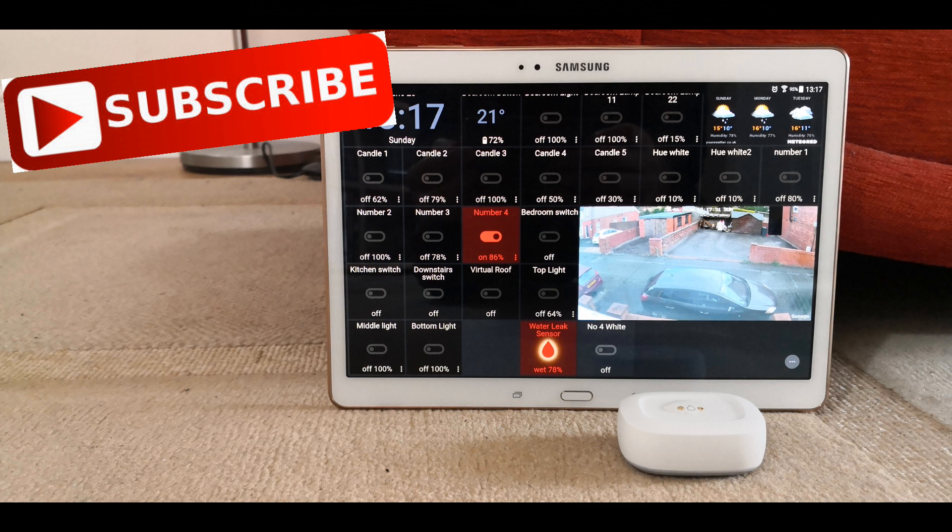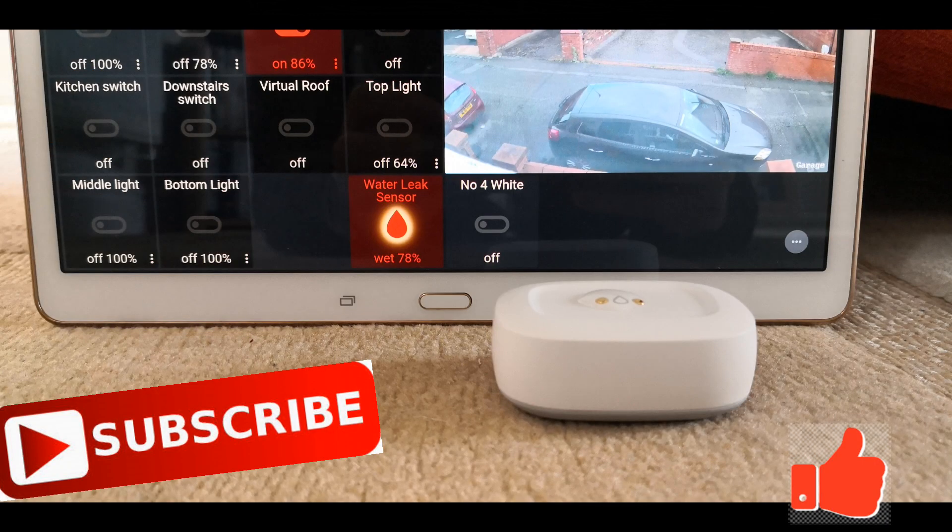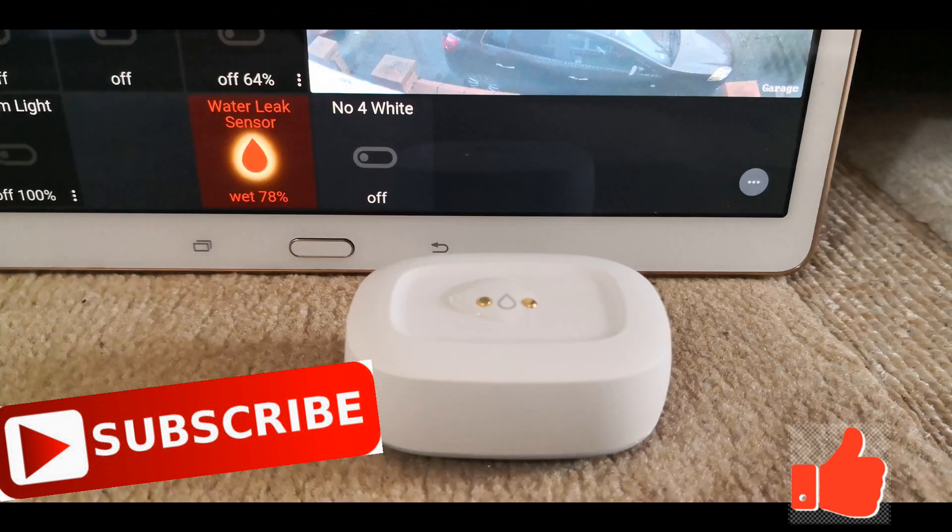That was a setup and quick demonstration of the water leak sensor on Action Tiles. Hit that subscribe button and the like button, leave a comment below, and any requests on Action Tiles setups you would like to see, leave them in the comment section below.